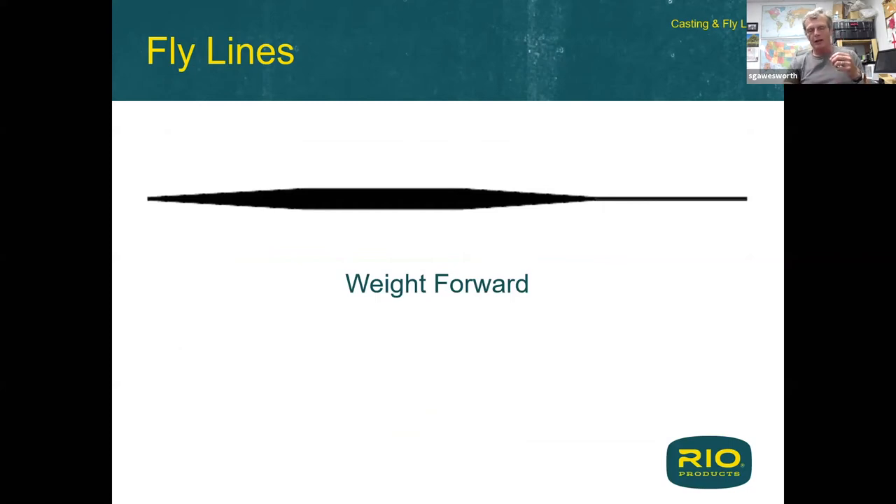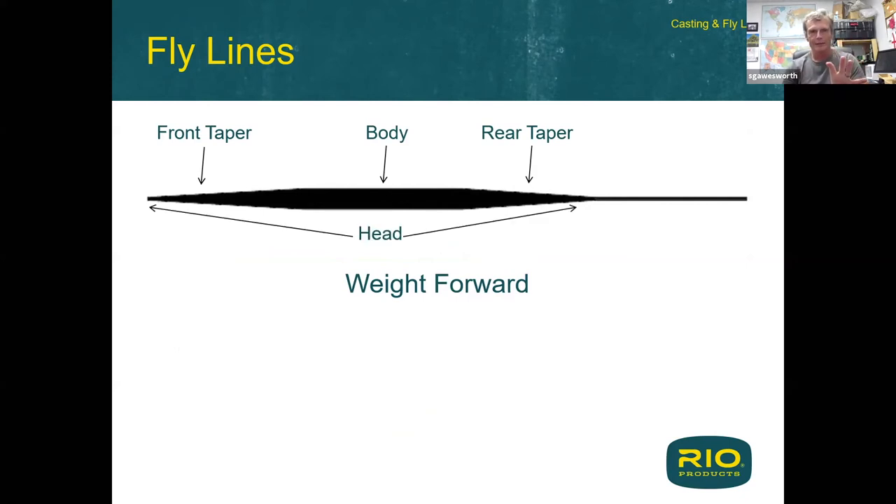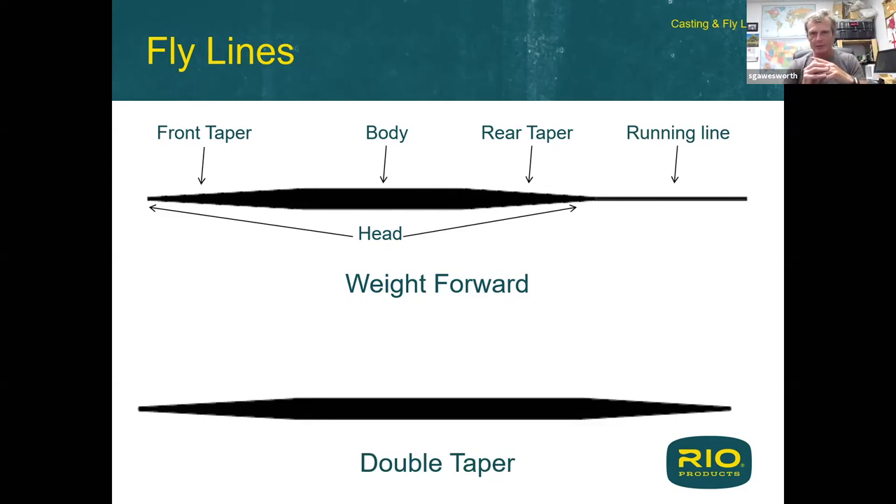Taper terminology: a weight-forward line has a front taper, a body, and a rear taper — together those three components are called the head. Behind that is the running line. So: fat head plus skinny running line equals a weight-forward line. A double-taper line has no skinny running line — you have the front taper, the body, and the rear taper, and that's your full double-taper line.